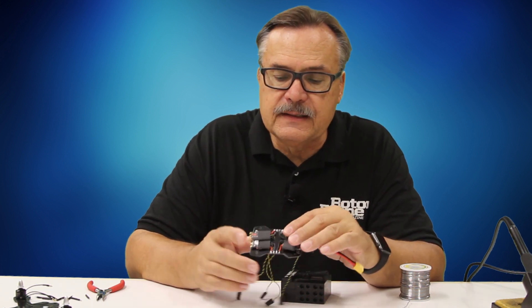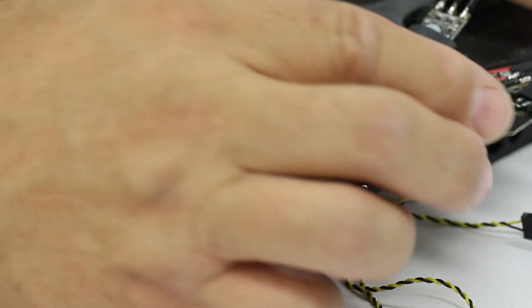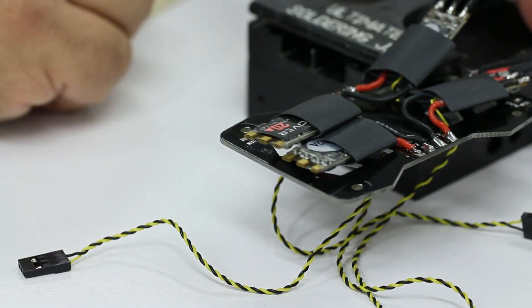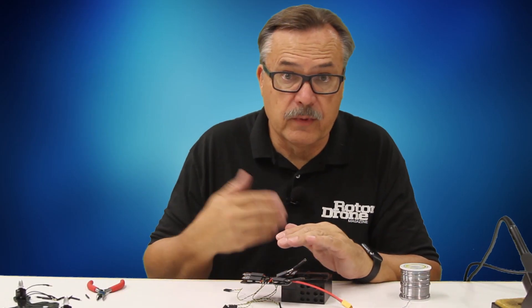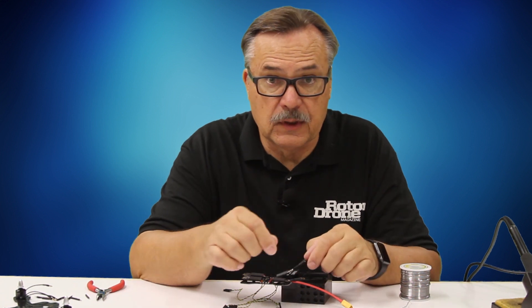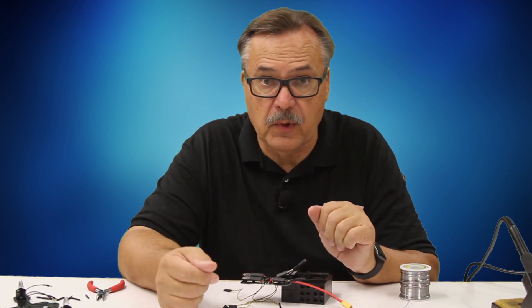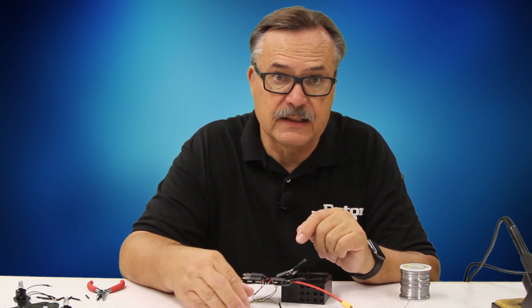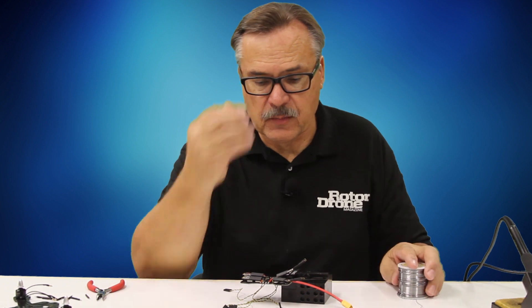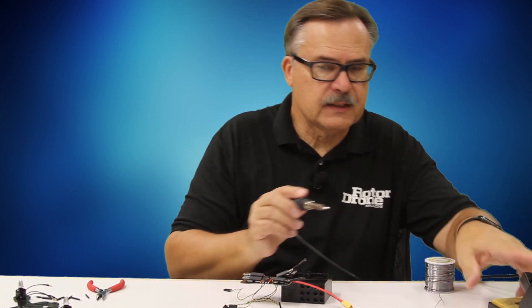These ESCs have the advantage that they come with a programmable app you can download, which allows you to reverse the motor direction. So instead of having to pull a wire off and switch it to reverse the motor, with these you can go into the program and reverse the ESC output to reverse the motor.